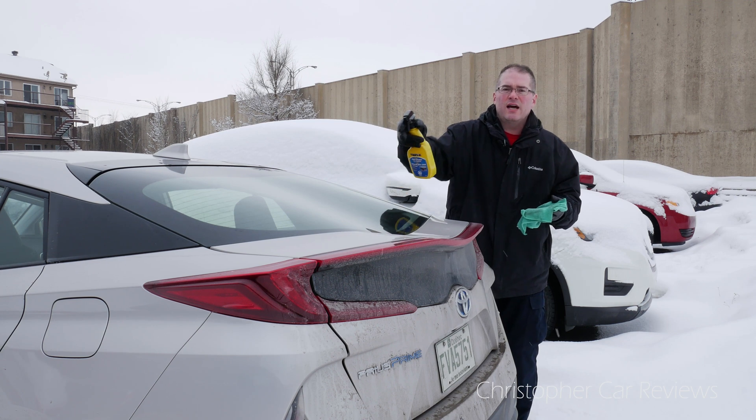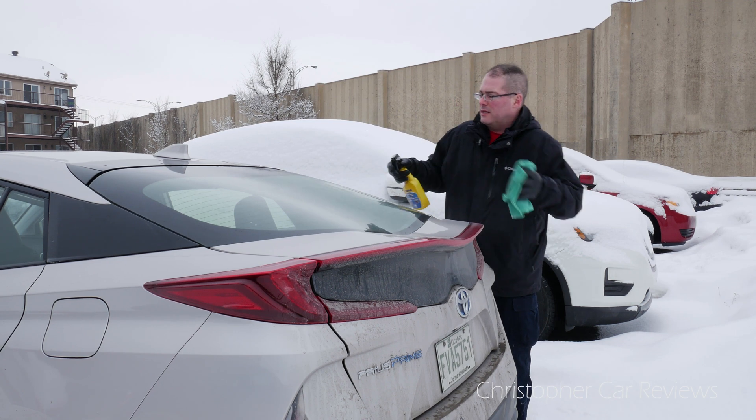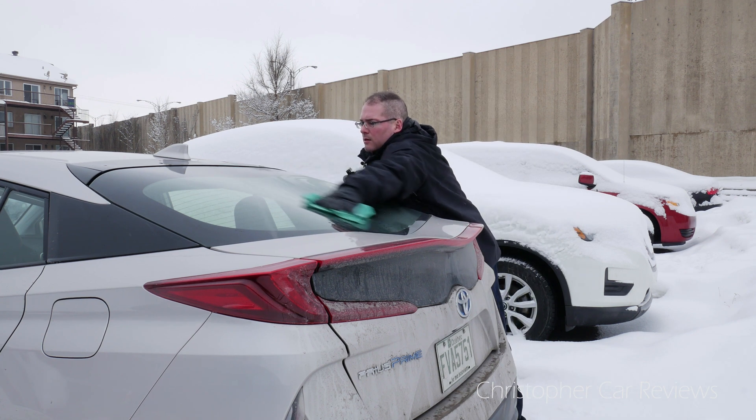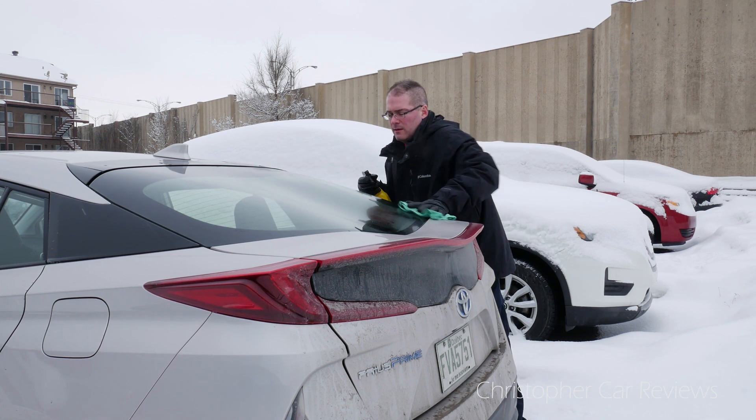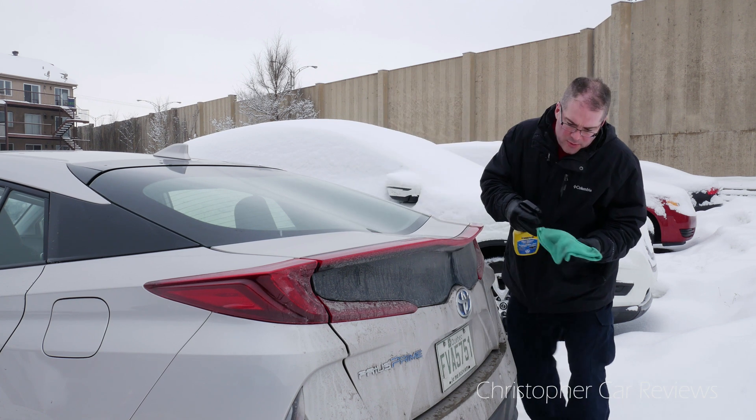I already did the left side in French, I'm gonna do the right side for the English video — like this. And also don't forget to do the rear-view camera.